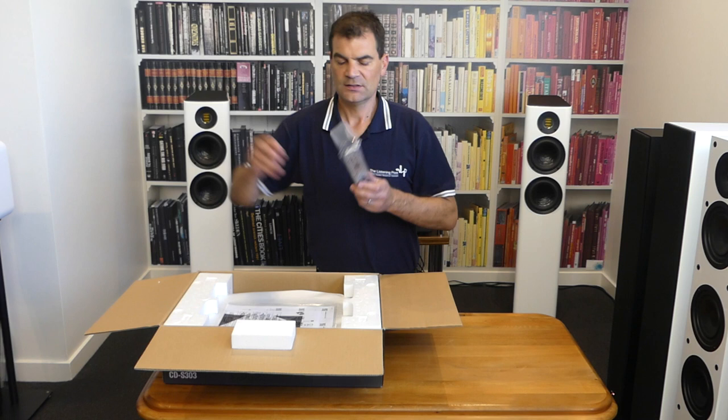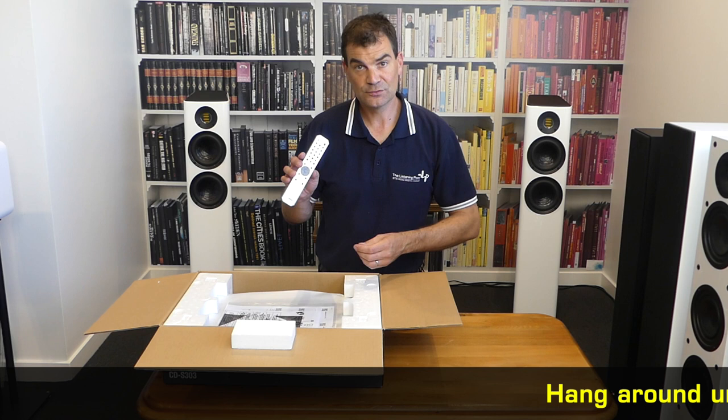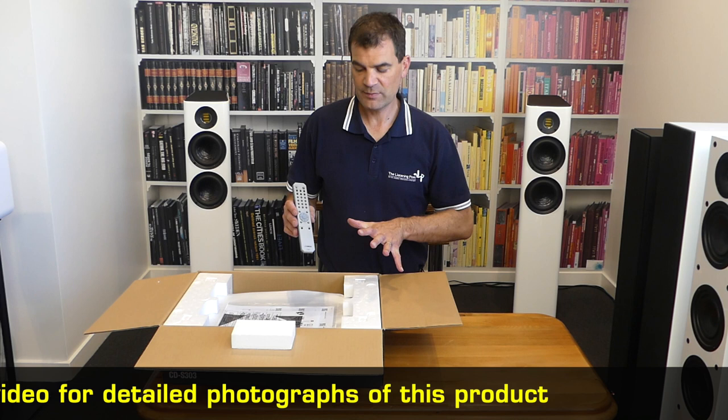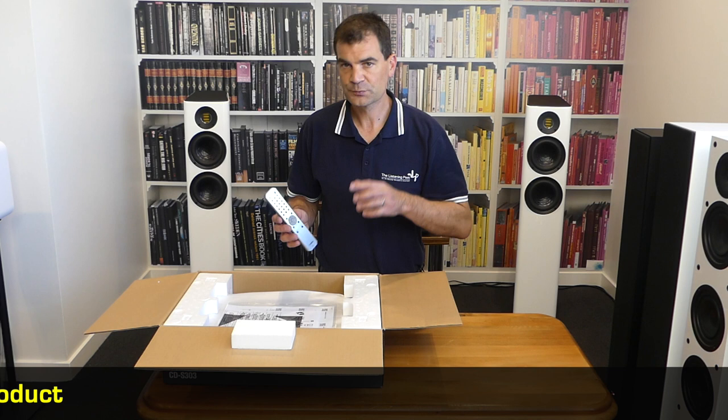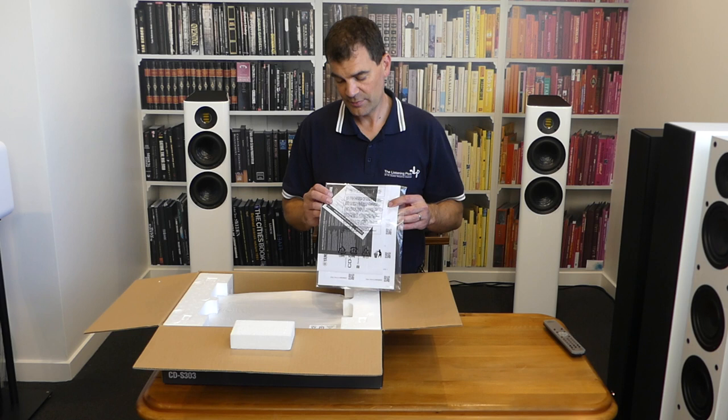Protected inside another cardboard sleeve is the unit's remote control. The remote control is plastic and silver-coloured — it's kind of all that it needs to be. It has an aluminium look to it but it is a plastic remote. Batteries go in the base and it's nicely weighted. It allows operation of all the CD player's functions, as well as the ability to select between the CD drive and the USB input. From the remote you can also select the Pure Direct mode. There's also a basic connection guide and setup manual along with a link to Yamaha's website, plus warranty information.